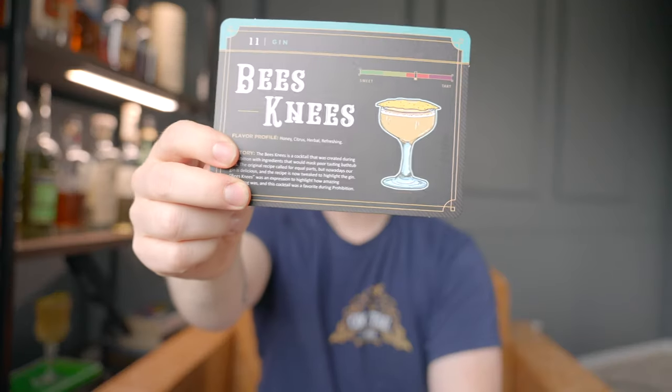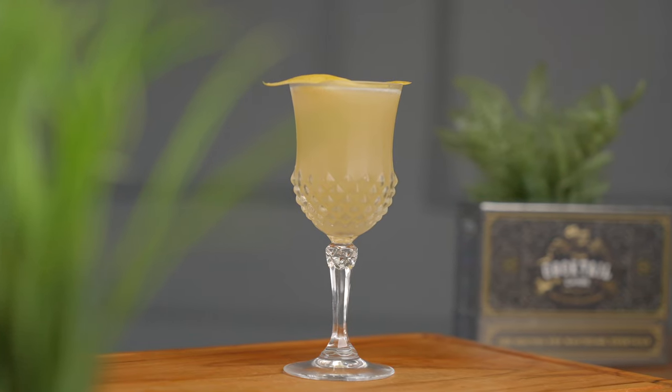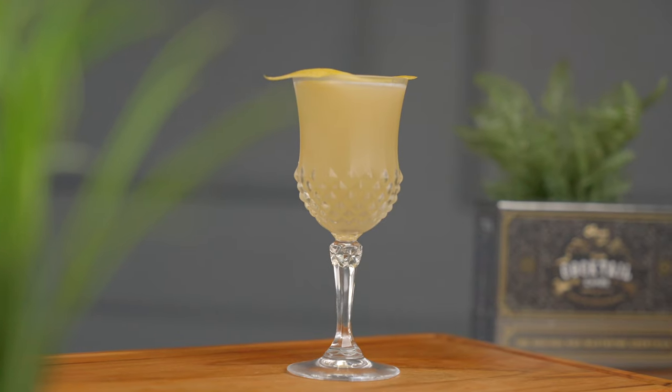Welcome back. Today we're going to show you how to make the Bee's Knees Cocktail. This is a drink that comes out of Prohibition as sort of a way to hide and mask the terrible bathtub gin at the time. But this drink was actually so good that people would call it the Bee's Knees, which meant back then it was the cat's pajamas — it was really good.